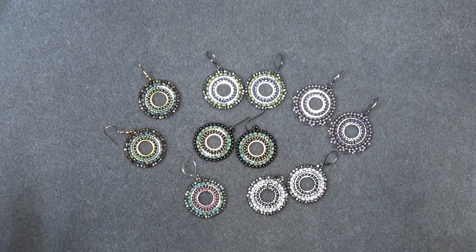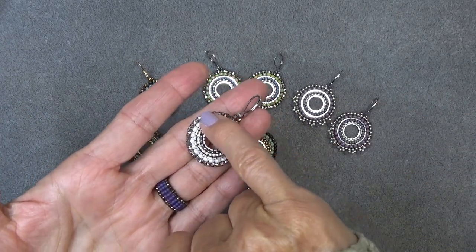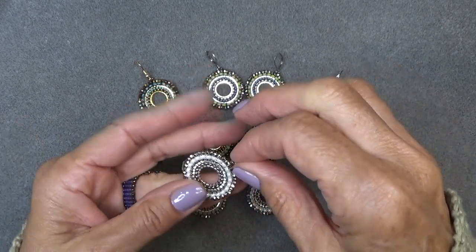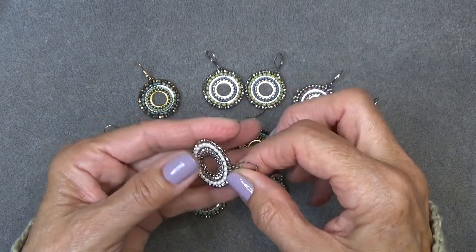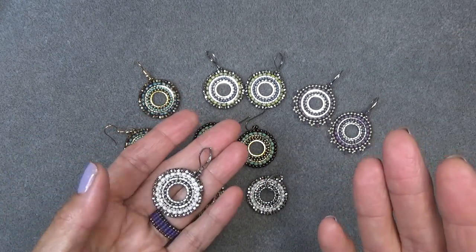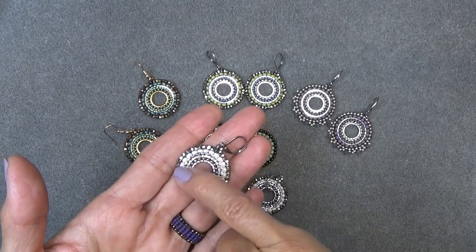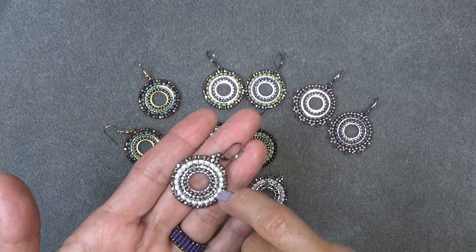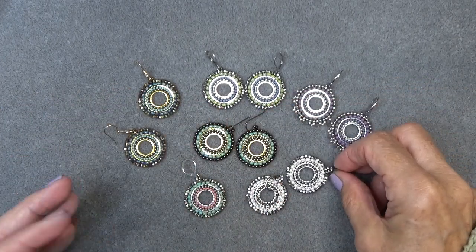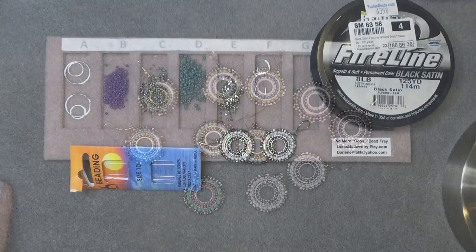I'm using two different Quick Links here - a 12 millimeter link and a 20 millimeter link. Having two links in one earring keeps everything tight and straight, it doesn't fall over or cave in. For those of you who are not super experienced at Brick Stitch or are challenged a little bit with it, this really keeps everything straight. Brick Stitch is really a balancing act - you're balancing bead on bead and this makes it just a little bit easier.